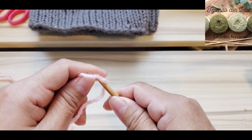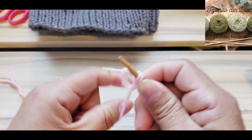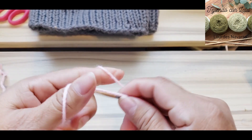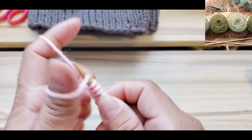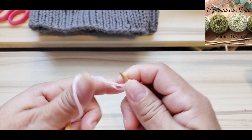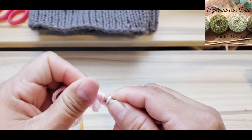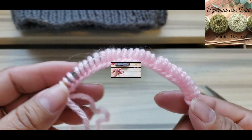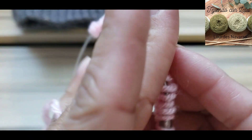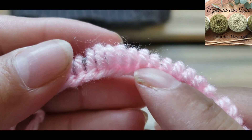Vamos a hacer 4 motivos de 8 puntos cada uno, que son 32 puntos en total. Usa tu aguja circular y empieza a montar todos los puntos en ella. Aquí ya tengo montados mis 32 puntos. Nota bien cuál es la vuelta de derecho y cuál es la del revés — el revés aparece con nuditos y el derecho aparece como semillitas.